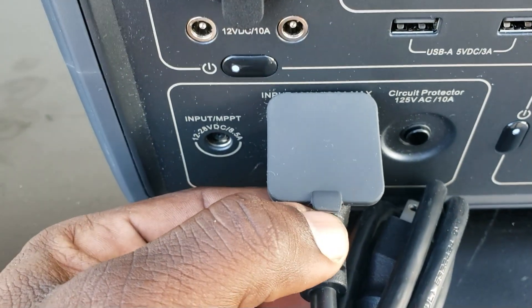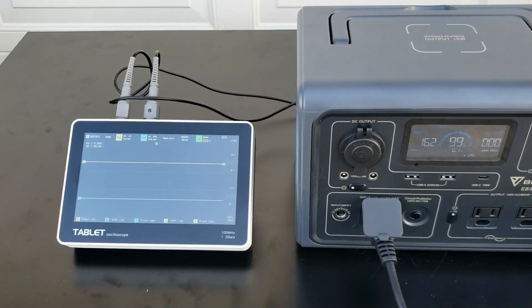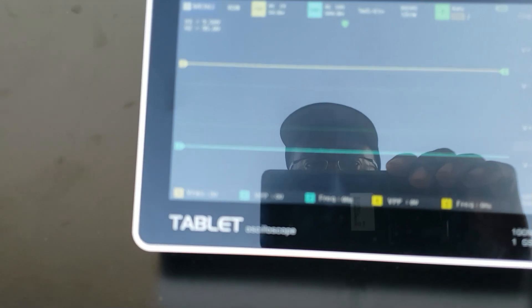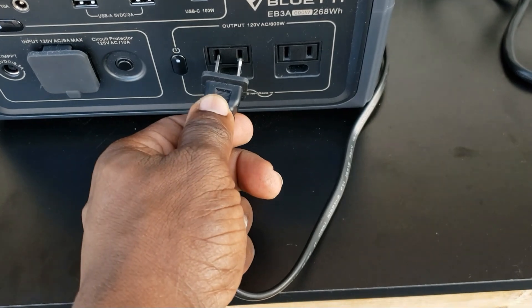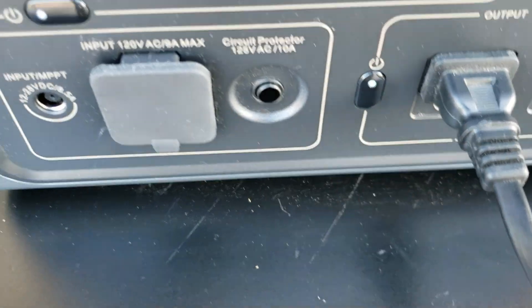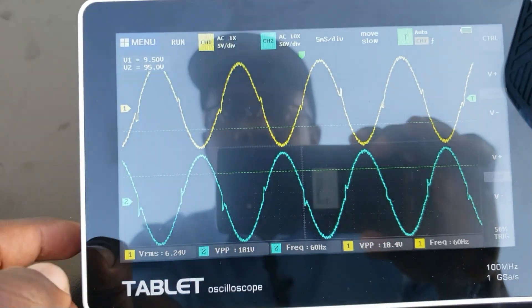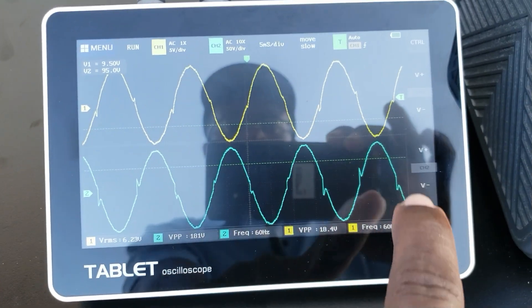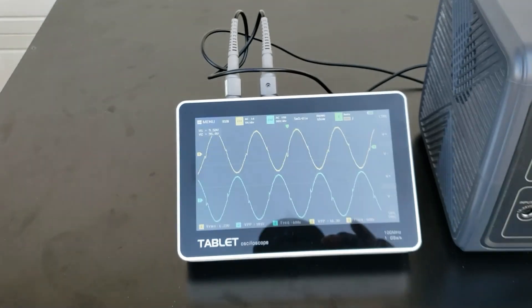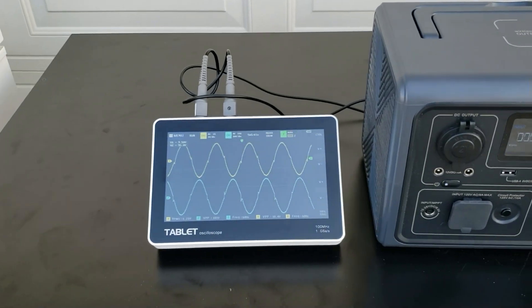Plug it in like this and it starts charging — no more brick. They said this thing has a pure sine wave inverter. Let's check it out. I have my oscilloscope right here. I'm going to plug it into the AC — turn the AC on. Yes, it's a pure sine wave! You can see it right there on the oscilloscope.